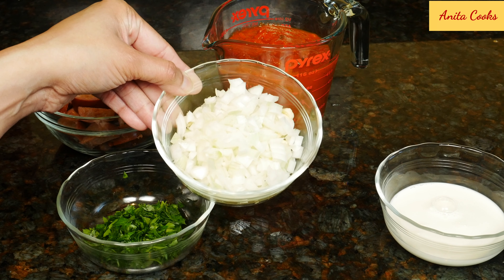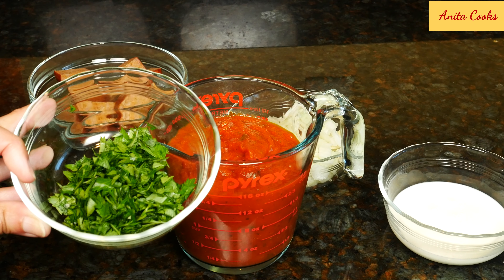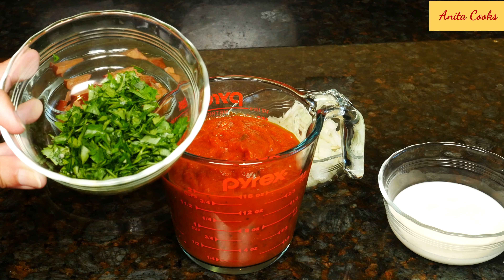Chopped onions and sliced garlic. This is jarred tomato sauce — it's already cooked and ready to mix with pasta. You can substitute canned crushed tomatoes or canned tomato sauce. If using unseasoned canned tomatoes or sauce, add a little dried oregano, basil, parsley, or whatever herb you have. I've got some chopped flat leaf parsley; if you can't get it, leave it out or use dried parsley instead.